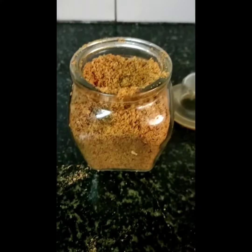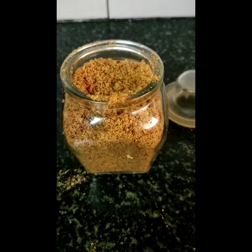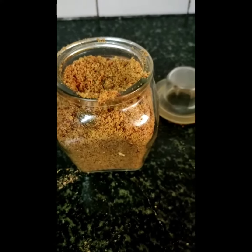Now the coconut powder is ready. I transfer the powder to an airtight container. You can use it for 1 month if you keep it in the fridge. Whenever you need it, take out a small quantity and use it with a dry spoon. Thank you for watching.